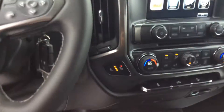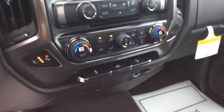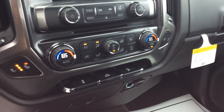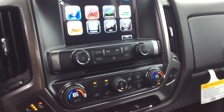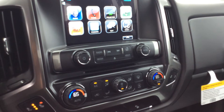The center console here — this vehicle does have heated cloth front seats, both driver and passenger are heated. You got your standard heat controls with the dual temperature control. Of course, you got your nice radio with the bigger screen there, which is all touch screen, or you can use the buttons as well.